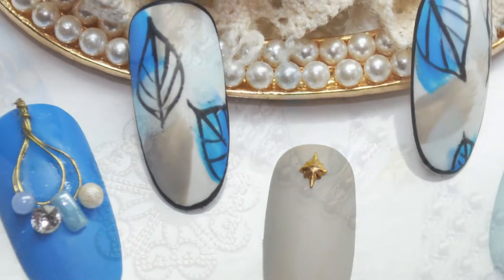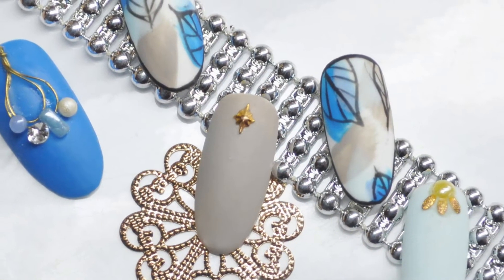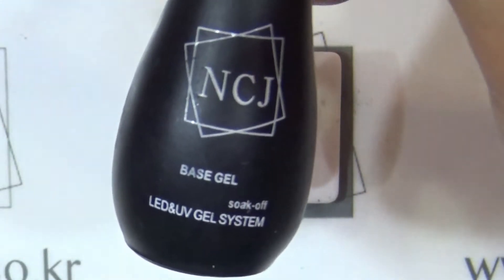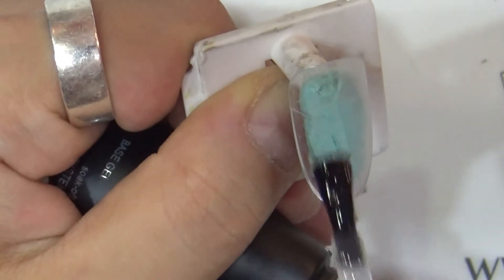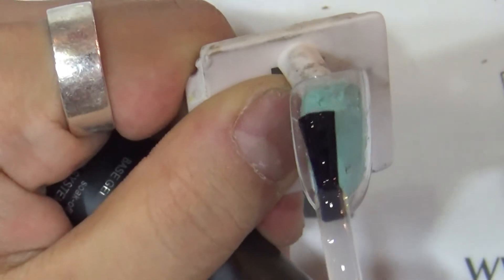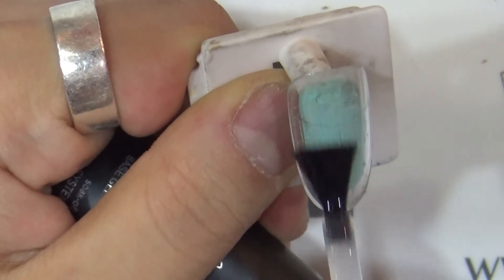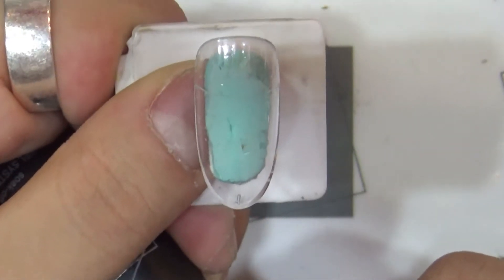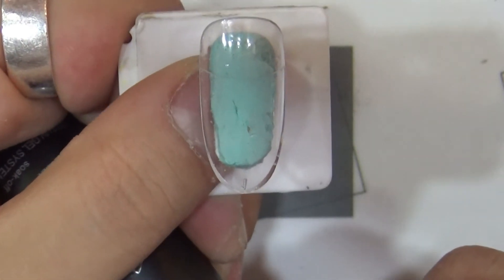오늘 첫 번째 팁과 두 번째 팁을 진행할 건데 지금 바로 시작할게요. 프리퍼레이션 작업이 된 자연 손톱이나 팁에 NCJ 무자극 베이스제를 전체 풀콧 해줄게요. 전체 풀콧 해주셨으면 30초 큐어 들어갈게요.